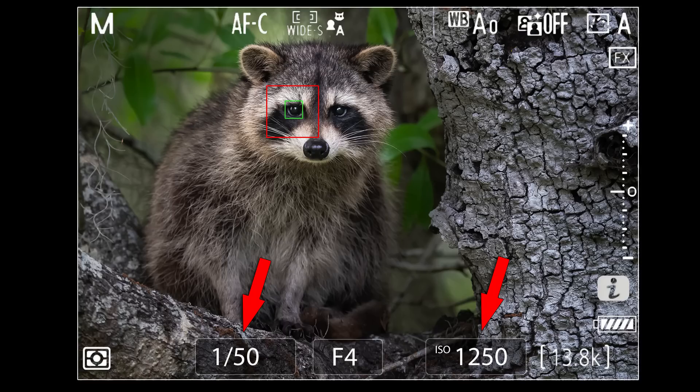If I check and none of the images are sharp at 1/60th, I'd probably head back up to 1/125th of a second and continue to shoot if the animal is still willing. However, if I still see a handful of sharp images at 1/60th, I'd drop a third of a stop at a time — first to 1/50th, then to 1/40th.